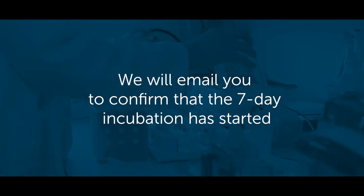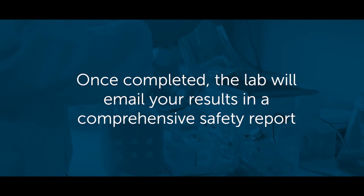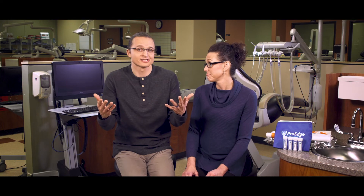Once our lab receives the kit, we'll email you to confirm that the seven-day incubation has started. Once completed, the lab will email your results in a comprehensive safety report.